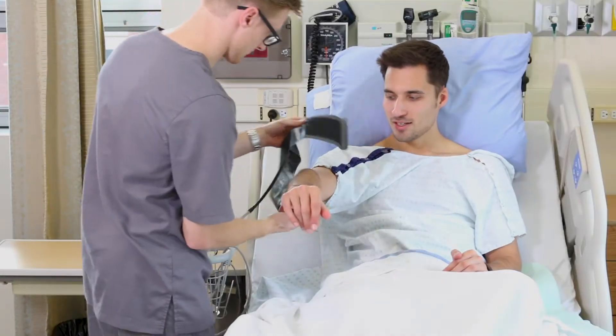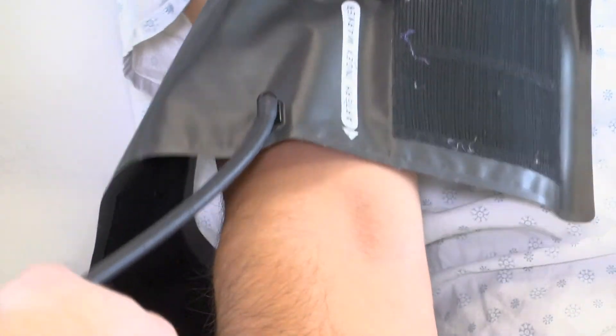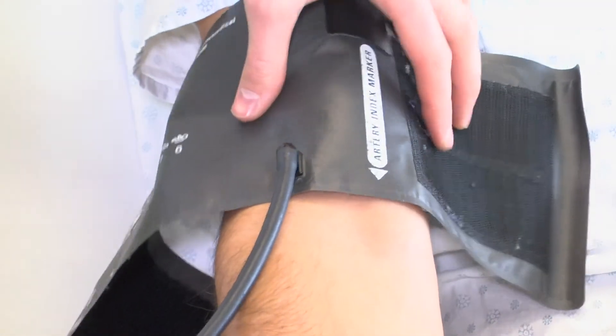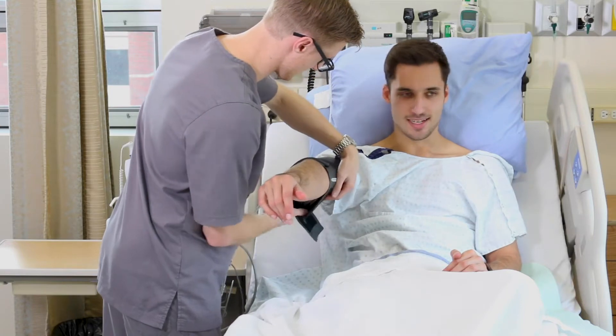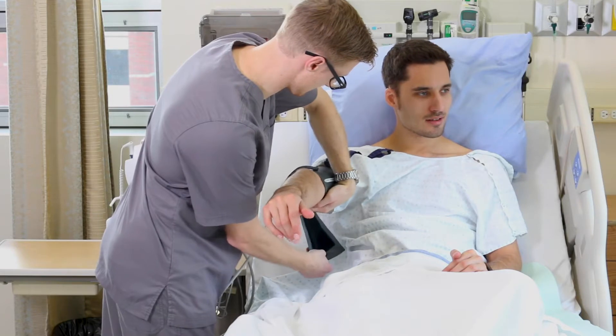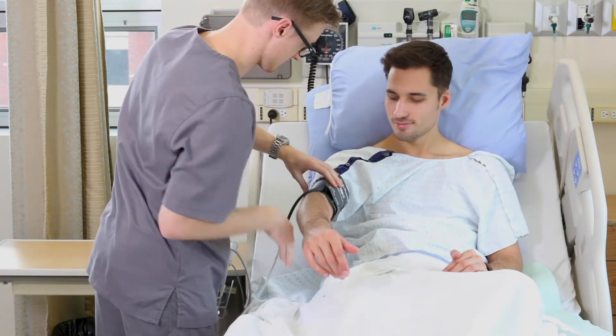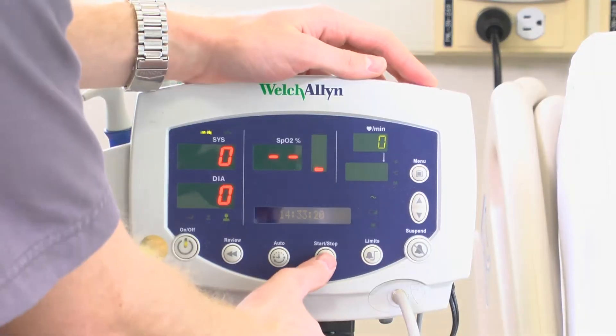Next, apply an appropriately sized blood pressure cuff to the patient's arm. The artery marker should be turned toward the medial aspect of the arm and not directly over the bicep. The blood pressure cuff should fit snug on the arm. The patient should not be talking or have their legs crossed during the blood pressure reading.